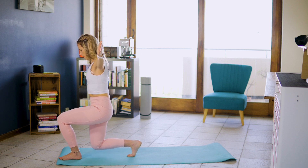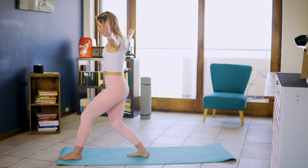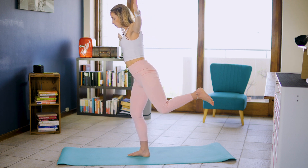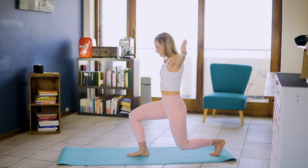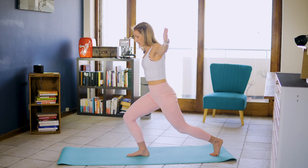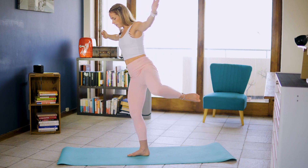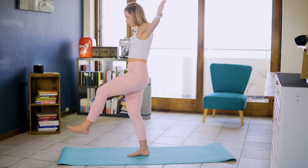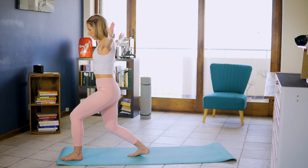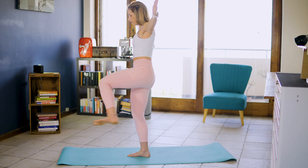And holding. And slowly controlling yourself up. I want you to use your strength and not momentum to stabilize. And holding. Allowing that stretch. And slowly controlling over. That's two. We're doing four. And up. And slowly controlling yourself over.